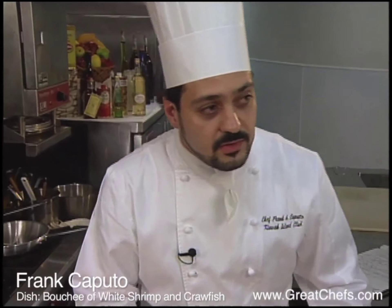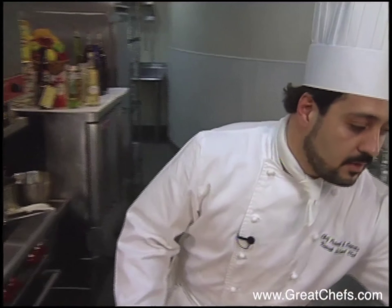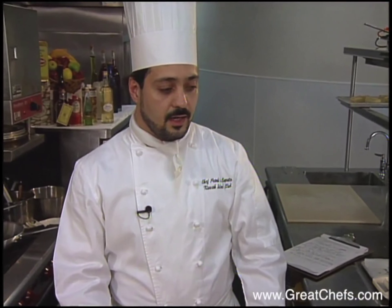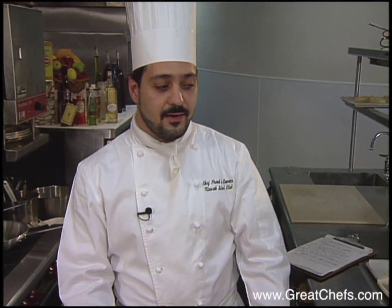Both of Frank Caputo's parents were born in southern Italy and instilled a love for that lusty cuisine and great wine in their son. After an associate degree at the CIA, he worked in five restaurants in five years — not unusual for a young chef.